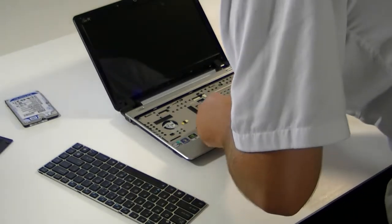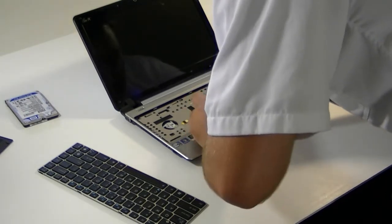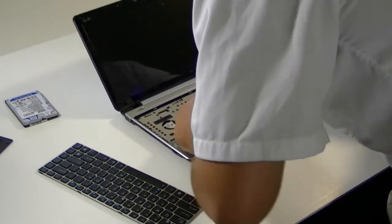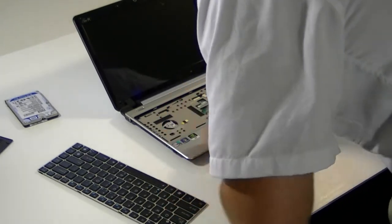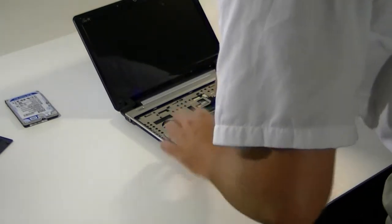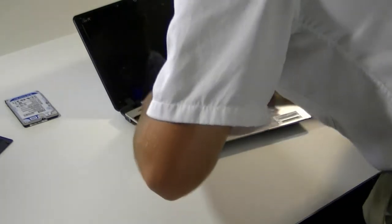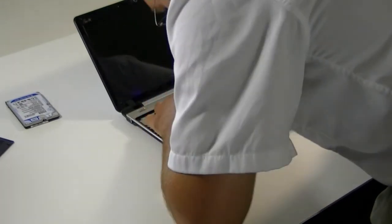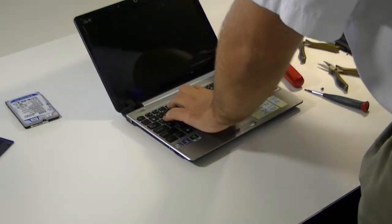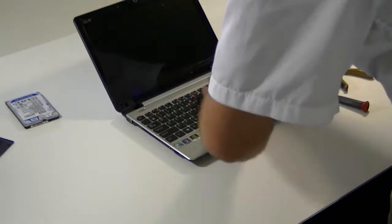Don't forget when you're putting this back in — down here you've got your first of two connectors you've got to get back in. If you don't get this one back in, you don't have a mouse, which is slightly important for the operation of the computer, unless you can do it all on the keyboard, but most people don't want to do that. Next one is the keyboard. The best way to do this is to lay the keyboard flat, make sure you've got the connector open — make sure it's all the way open — and then while you're holding it in there, seat the connector, put this back, and just go along the top edge.